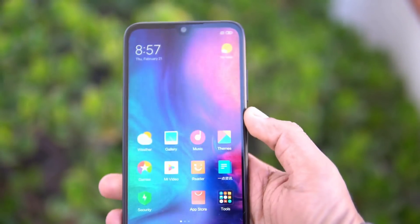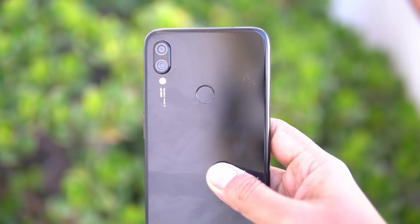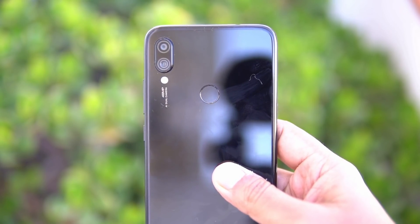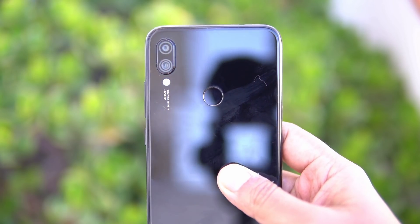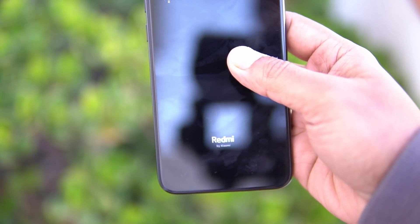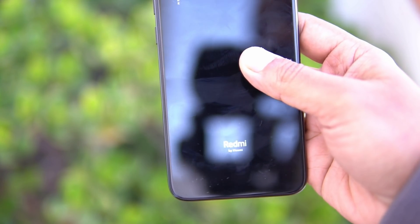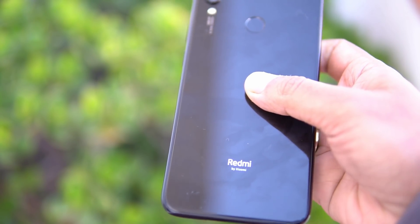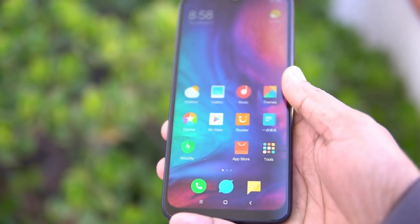On the back panel we have the 48 megapixel camera — it's a Samsung GM1 sensor. It can take pictures at 12 megapixel resolution by combining four adjacent pixels using pixel binning technology, with a large 1.6 micron pixel size. It has the Redmi by Xiaomi branding as well. The glass finishing looks pretty good, and we also have the fingerprint scanner on the back panel. Overall it feels really nice in terms of build quality, fit and finish.